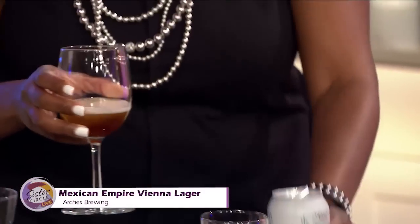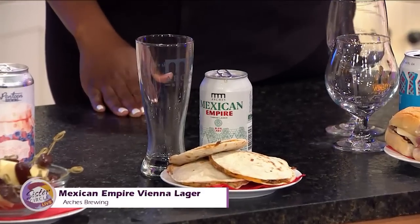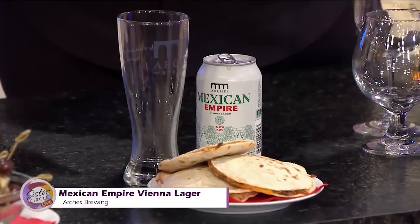The third beer is called Mexican Empire — this is a Vienna lager. Lagers are making a big comeback, especially in Georgia. There's a brewery called Arches that brews them in Hapeville — one of the only breweries in the south that brews them, because lagers are hard to brew in the south due to the cold conditions and longer brewing time. This is a good one to pair with Mexican food or barbecue — it's a palate-cleansing, even-keeled beer. We did some barbecue chicken quesadillas to pair with it. It reminds me of a honey brown, like an amber — it has a little nuttiness, earthiness, and maltiness.